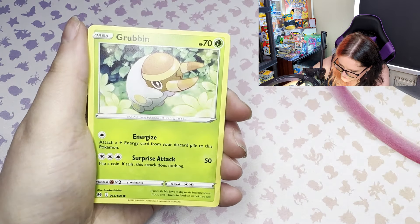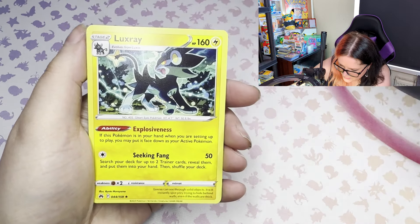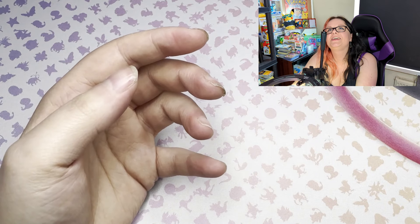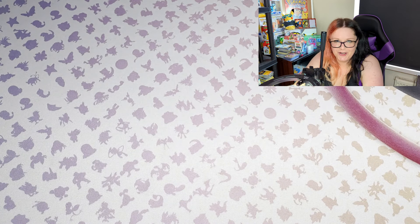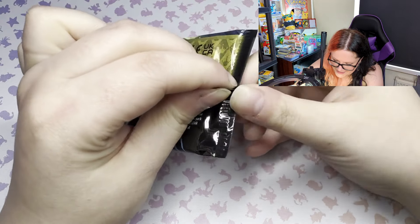Purrloin, Grubbin, Zarude, and Luxray - no pulls. This is so devastating. There's got to be something good in the rest, there absolutely has to be.